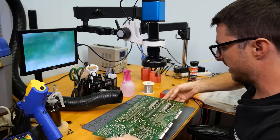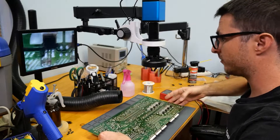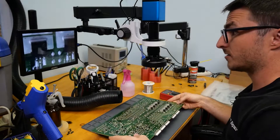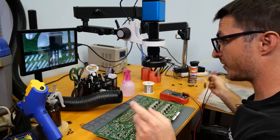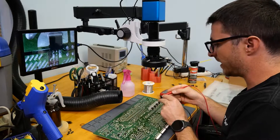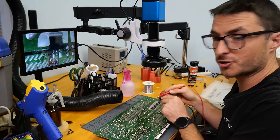Looking at the backside, we commonly see problems with these components over here, so we're going to start with those first in beep mode — whenever my leads touch indicating a short, we get a beep.